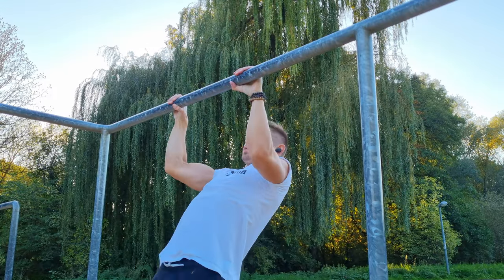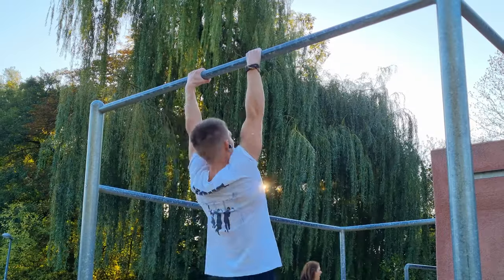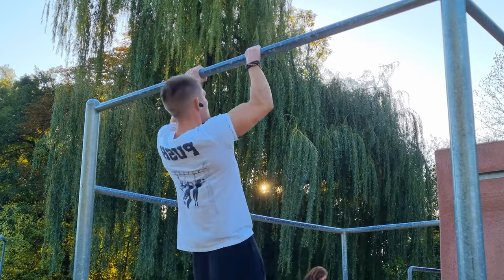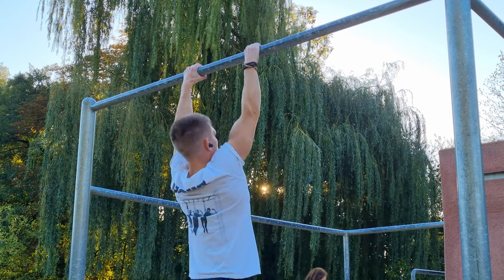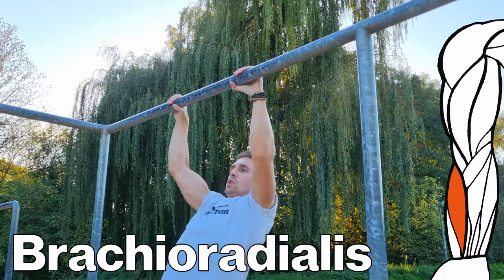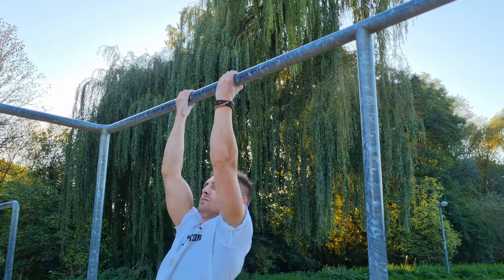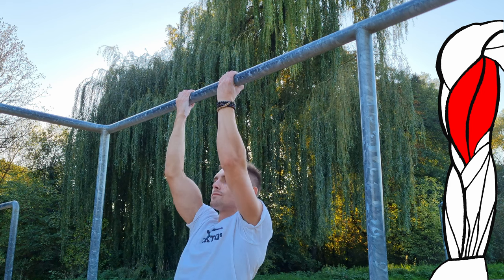Those were the similarities — but more interestingly, what are the differences? When it comes to pull-ups, you actually have much less biceps activation, but therefore the brachialis, the muscle in your forearm, is much more engaged. On the other hand, the chin-up is perfect for biceps growth.